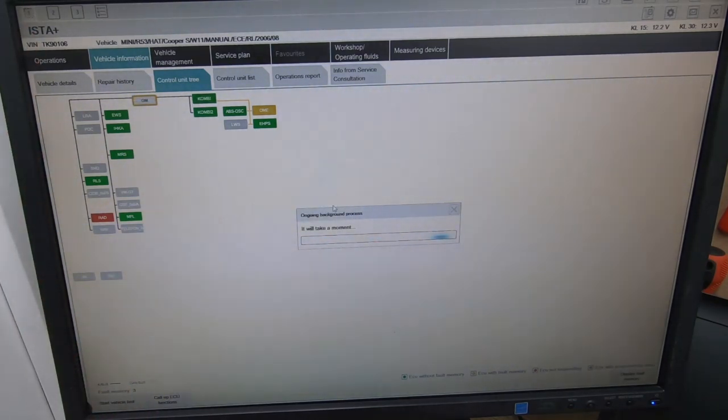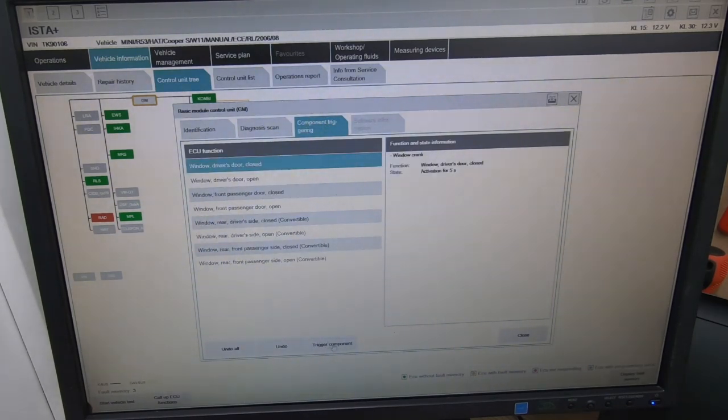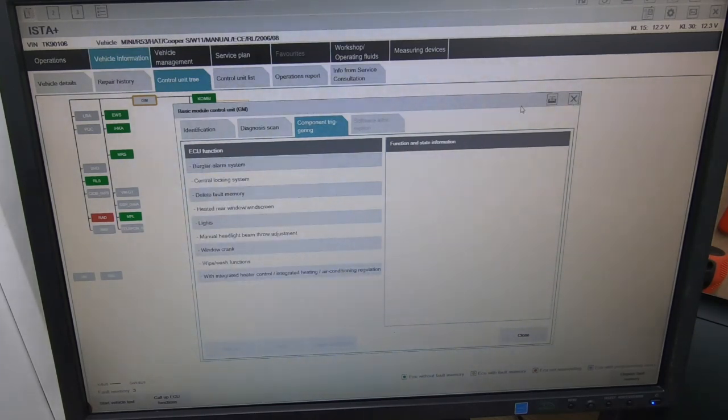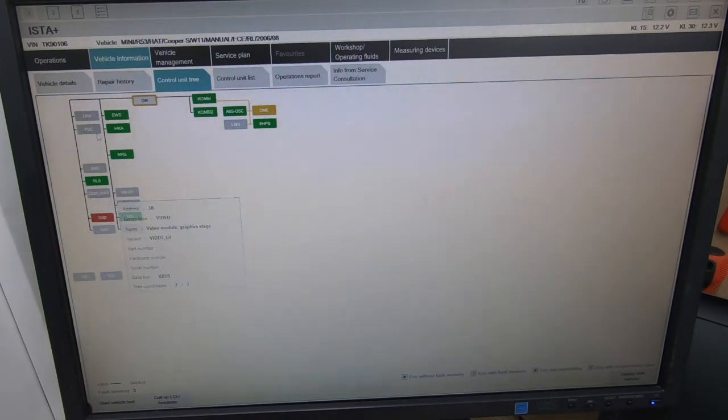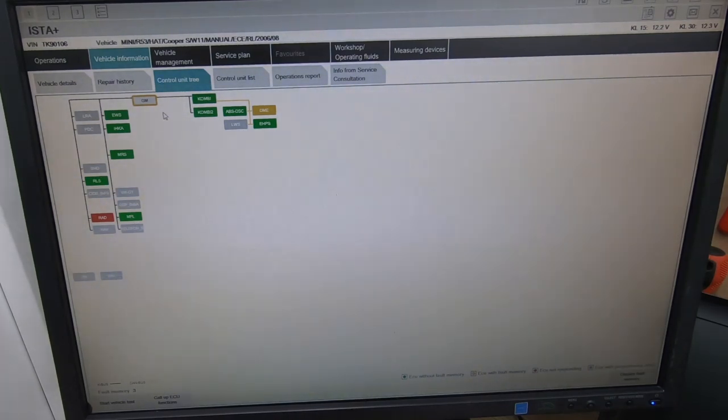Going into the GM module, we can test a load of other functions - all your lights and everything else, the alarm system, heated windscreen. The GM module controls everything on the body side of things - windows, alarm system, everything related to the body of the car. The GM is exactly the same as it is on BMW, same as on E46, E53, and E39. You can check my video on how to use ISTA on BMW as well. This BMW Mini workshop system gives you a lot of possibilities to diagnose your car correctly first time.